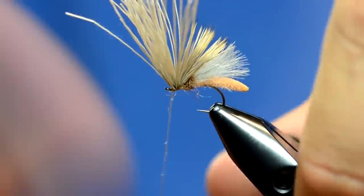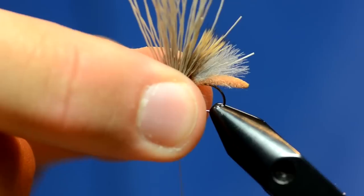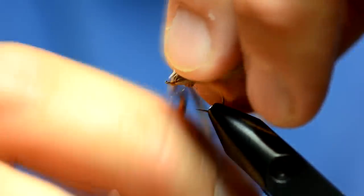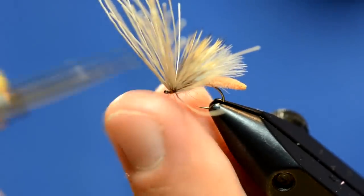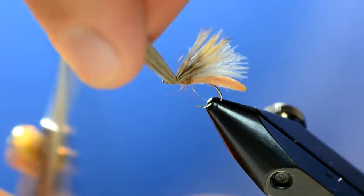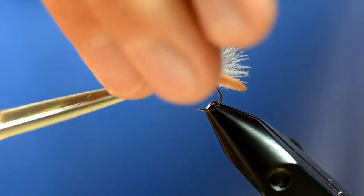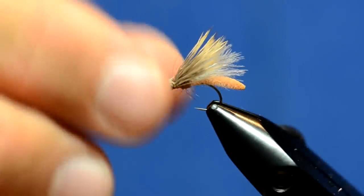Now I'm going to do just a whip finish. Then I'm going to grab all the butts — they should be completely separate from the other hairs — and trim those off right above the eye.